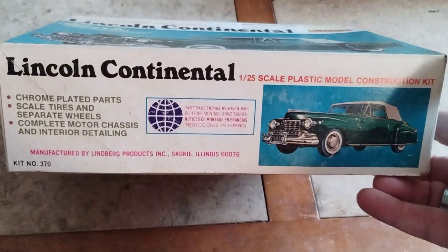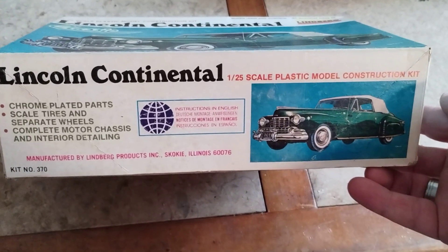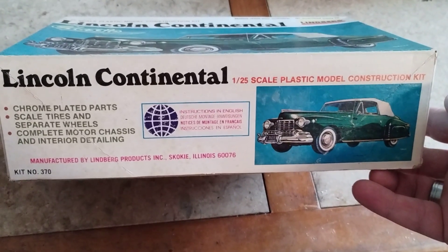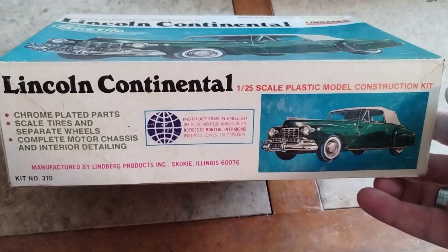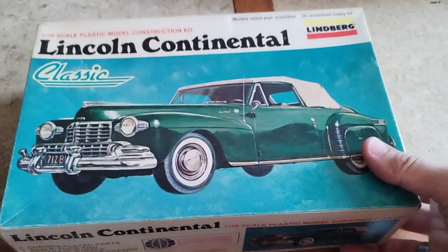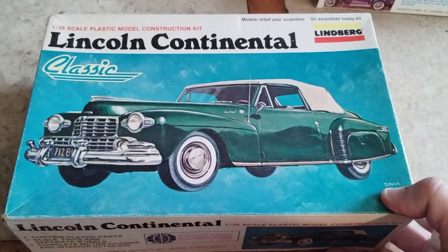I built the newer version — I would compare it up with probably the 48 Ford that Matt at Model Cars Videos likes to build. But it's a very good kit to build.